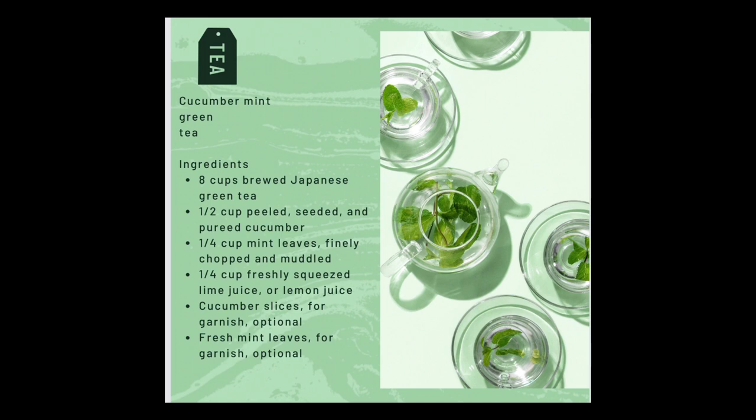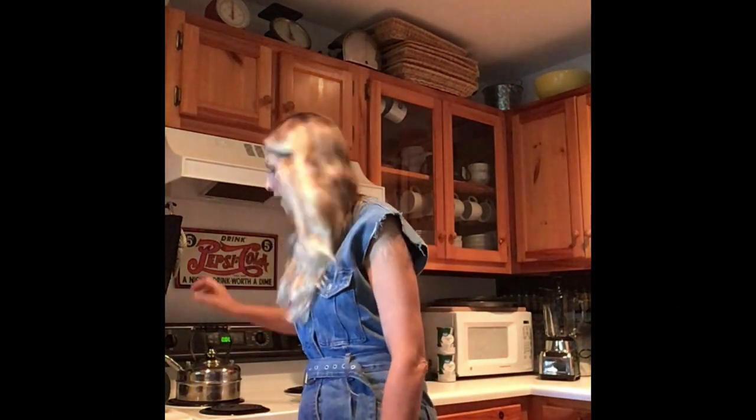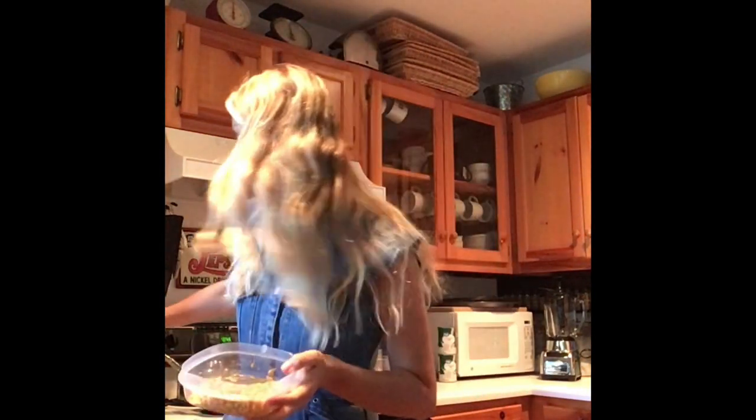We're going to start by preheating our oven to 350 degrees. We are then going to put about one tablespoon of olive oil in our baking dish. We are going to cut our acorn squash and I elect to save all of the seeds from inside.